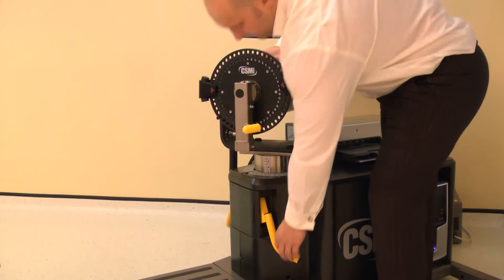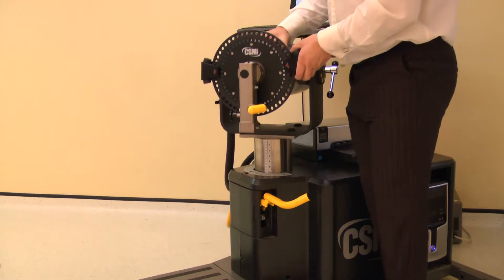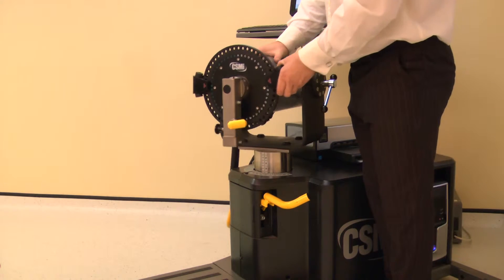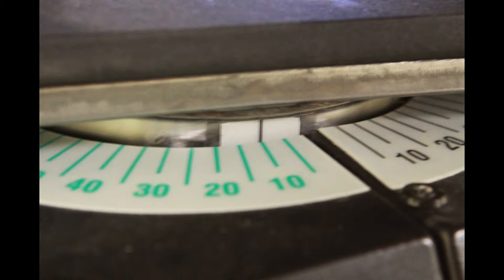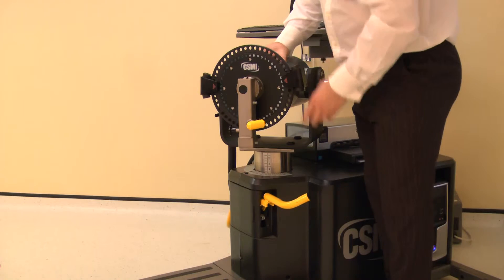The dynamometer height and rotation are adjusted together. Lift a locking handle to release. For the left knee, rotate the dynamometer to 10 degrees on the green scale, then adjust the height to 0. Ensure both locking handles are pushed down to secure.